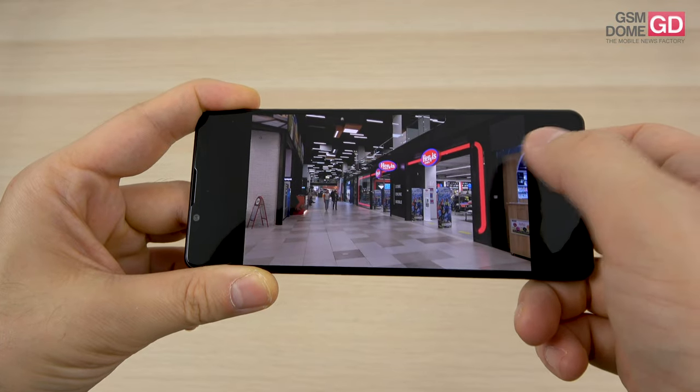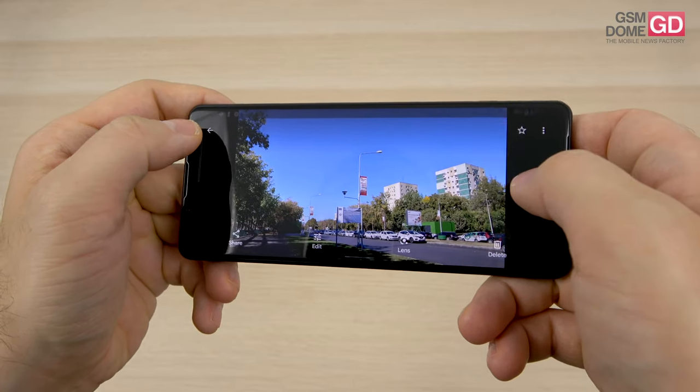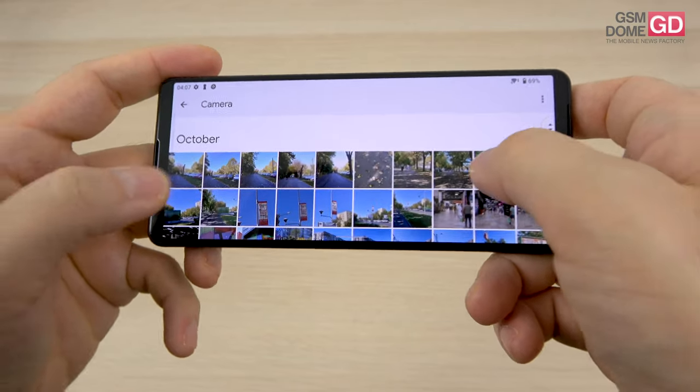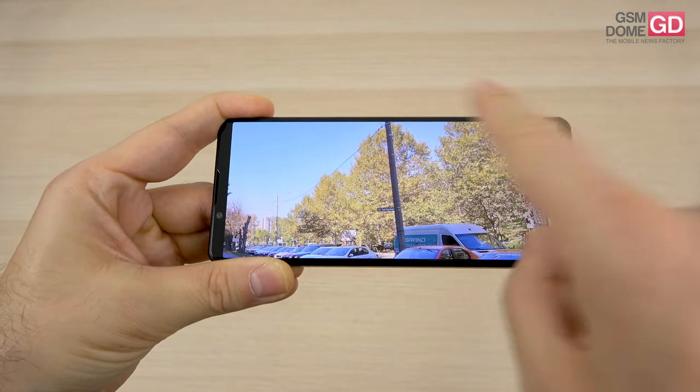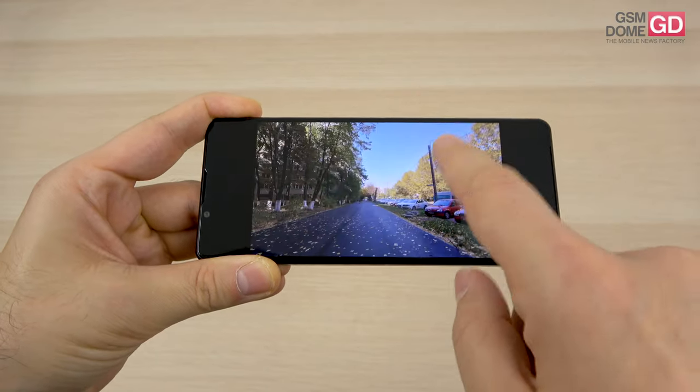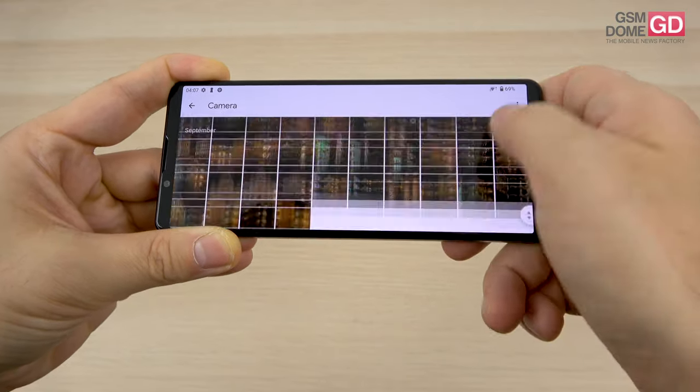Indoor shots have a little more noise than expected, but colors are kept well in check. The only color failure was the yellowish-green trees which were overexposed — but only on the ultra-wide camera. Those were the daytime shots; now let's talk about low light.